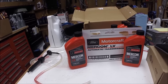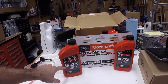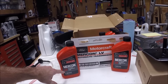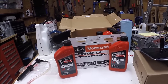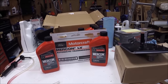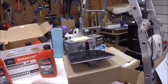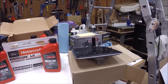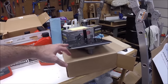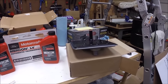This transmission uses the Motorcraft Mercon LV, which is a low viscosity fluid. Don't use any other type of Mercon or another type of transmission fluid - this transmission takes specifically the LV version. I bought 8 quarts, which should do it. And of course, I also bought a new transmission filter - maybe 30-35 bucks. While you've got the pan down, I'd recommend a new filter as well.